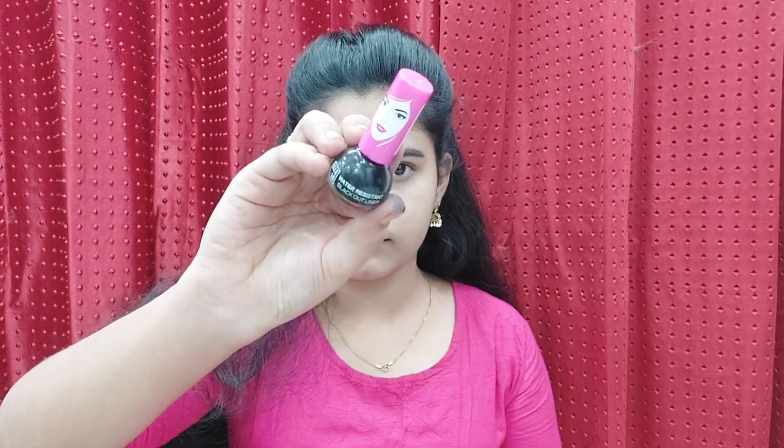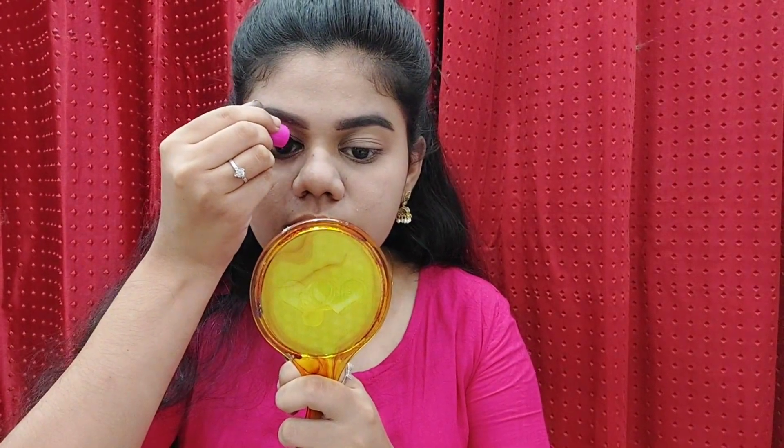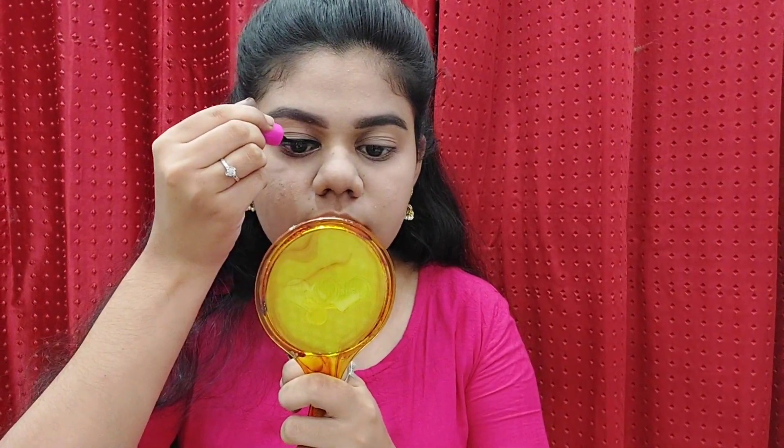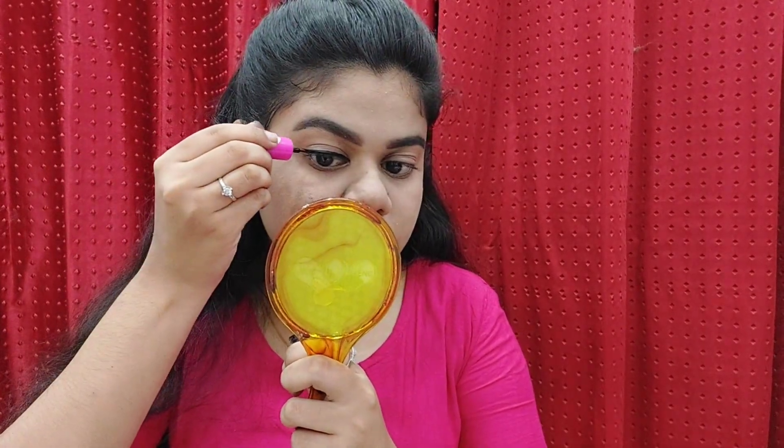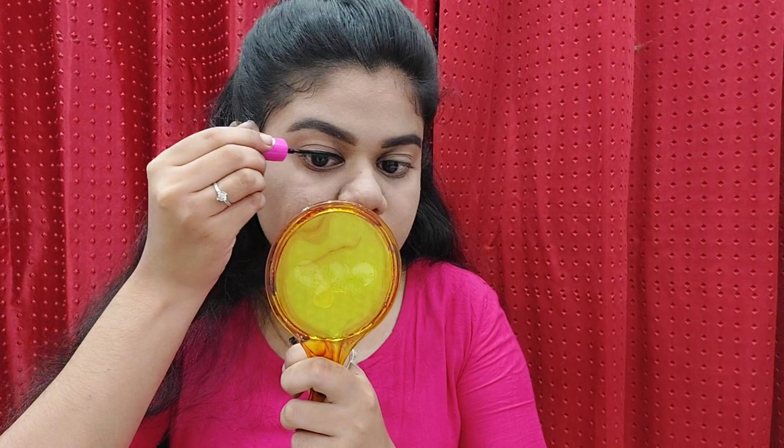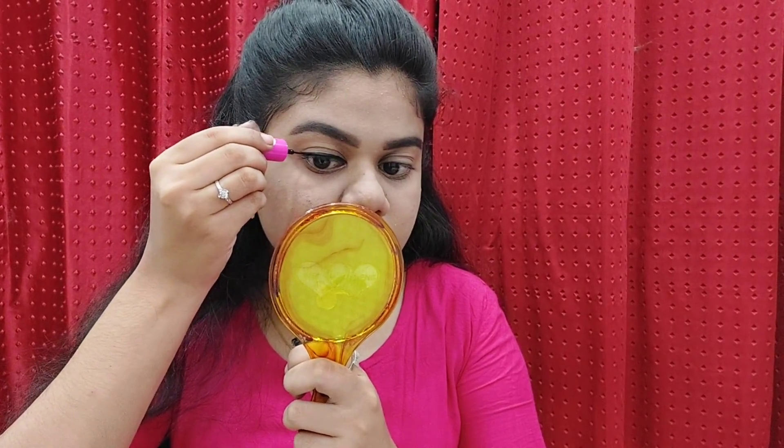I will take eyeliner. I am going to use a thin eyeliner. The eyeliner is broad and thin. I will take it lightly and do the makeup everyday.